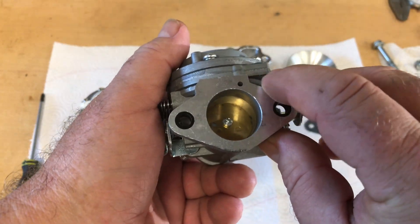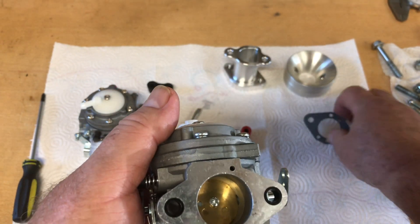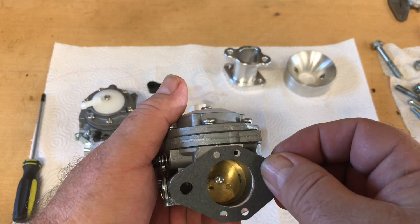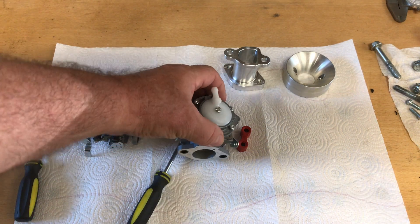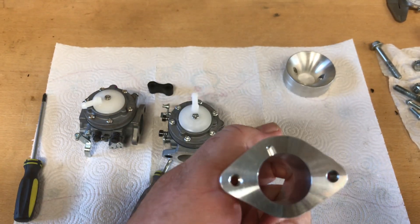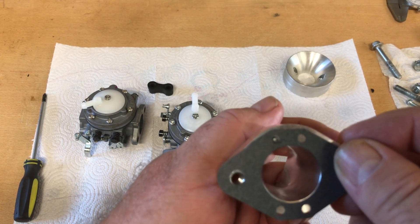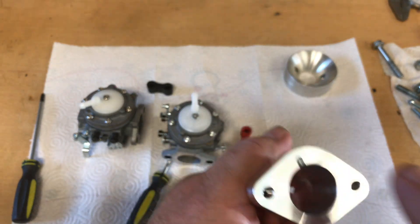These Tillotson carburetors don't have a float bowl — this is a pump diaphragm type carburetor. That little hole there — you've got to make sure you use a gasket and not block that off. It requires a special intake, or you've got to drill a vacuum relief for your intake. It has to be able to get vacuum to that hole so it can work the diaphragm so it can pump.